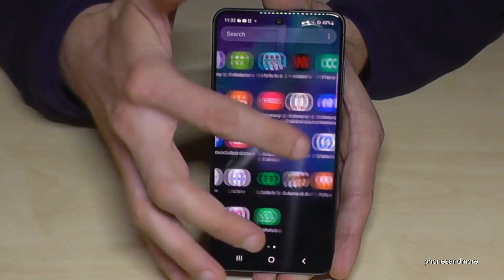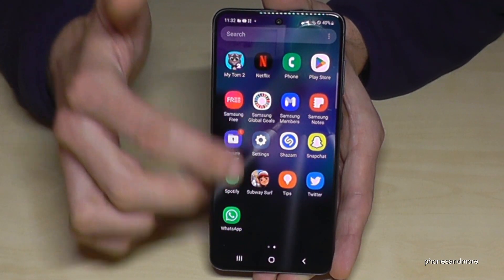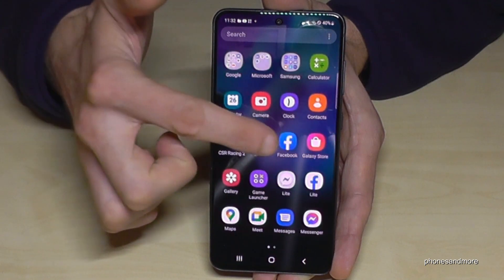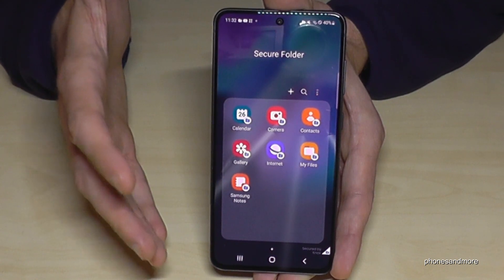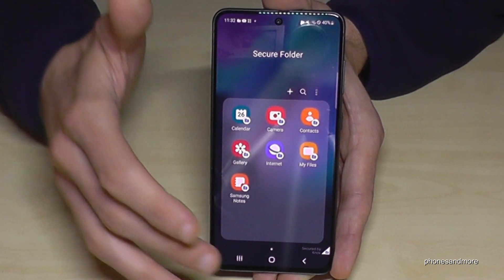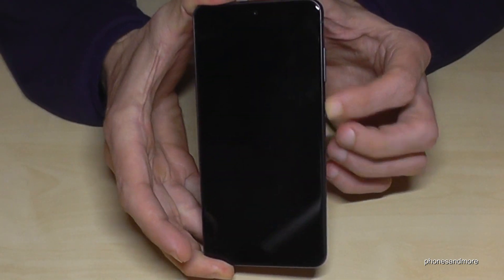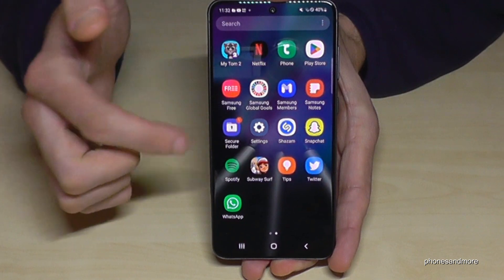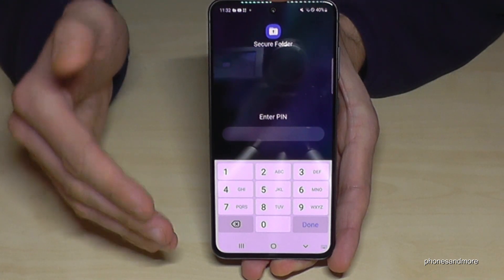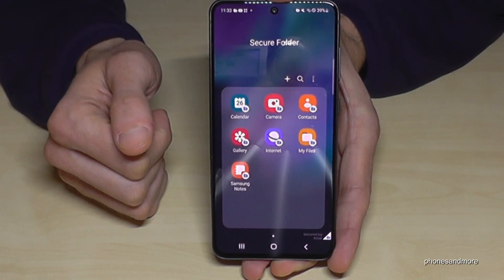When you go back to your main space, you'll always find the Secure Folder in the app drawer. Just open the app drawer and you'll find the Secure Folder with your hidden data. It's locked by default when on standby. If you enter it and then go back, the Secure Folder is locked again. Enter your PIN — four times nine in my case — and you're back inside the Secure Folder.